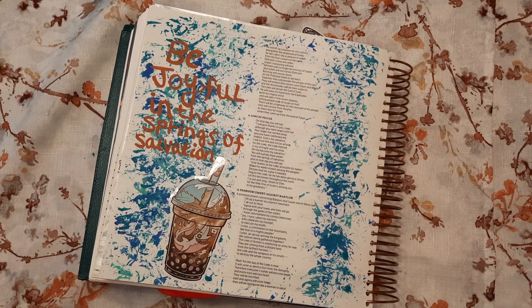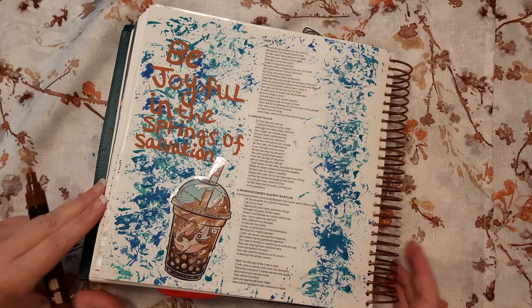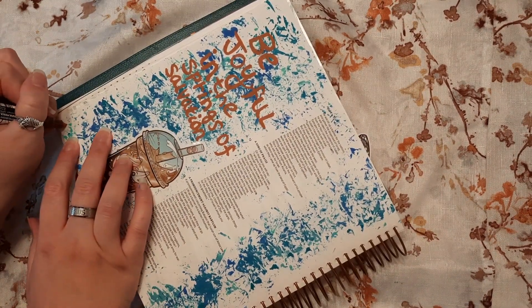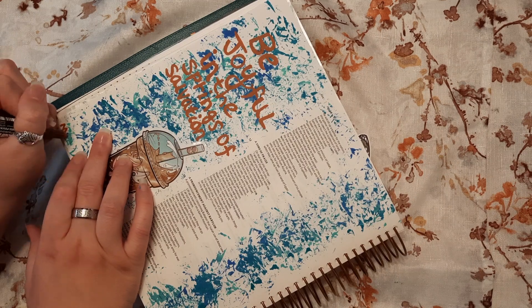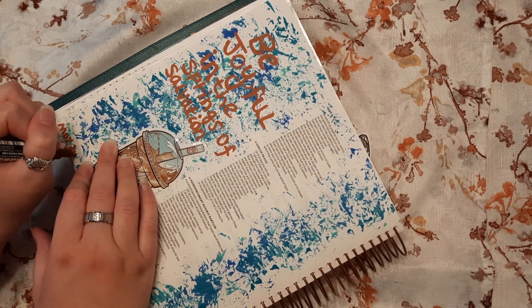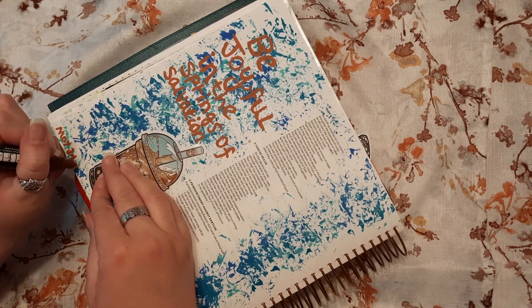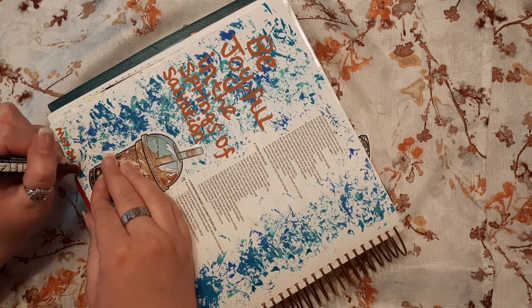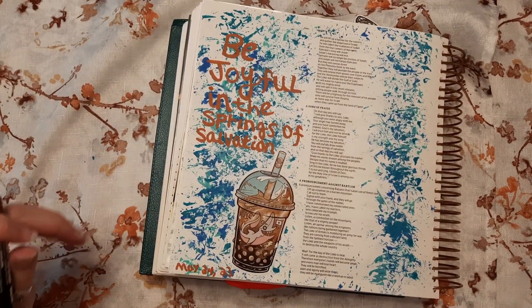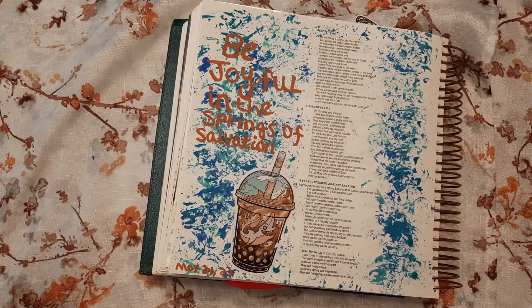I'm going to make sure to put a date because I always forget. I think it's May 24th, so I'm going to go ahead and put it in pink pen - why not, since we have it out already. May 24th... I'm just going to put '23' for the year because I have no room. That looks funny - I'm probably going to forget what '24/23' means. I'll put a little icon to indicate it's a year.